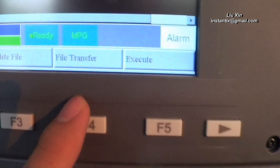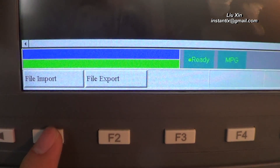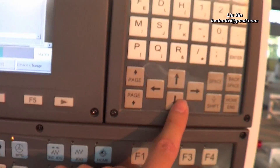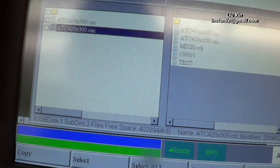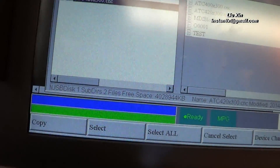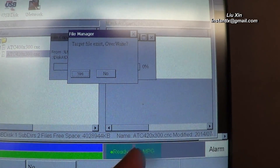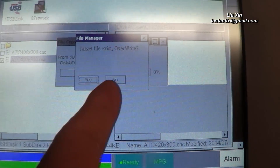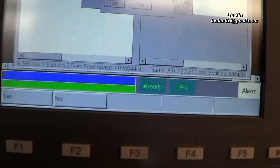Press File Import. Here we can use the arrow button to select the files we want, then press Select — it will be marked as selected. Then press Copy and it will be copied into your internal memory. If there is already a file with the same name in memory, it will ask whether to overwrite it or not — you can choose yes or no accordingly.